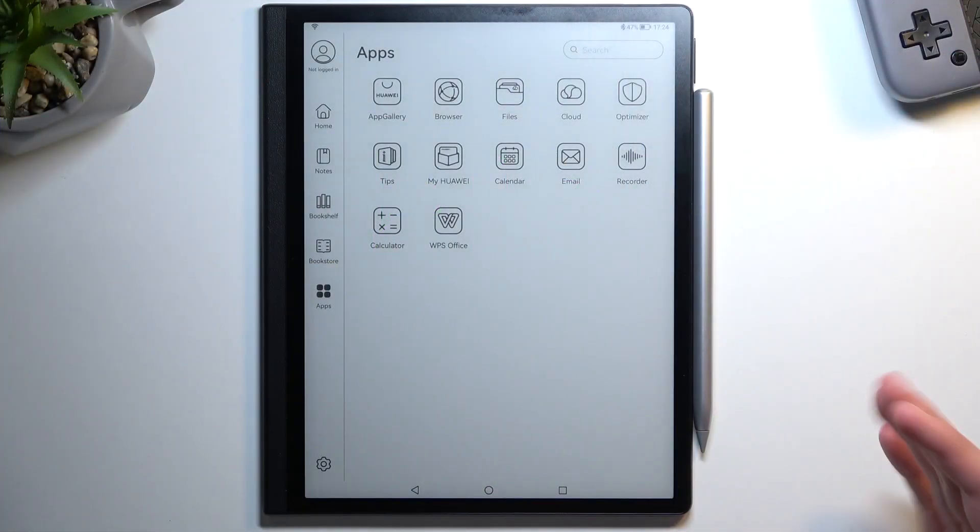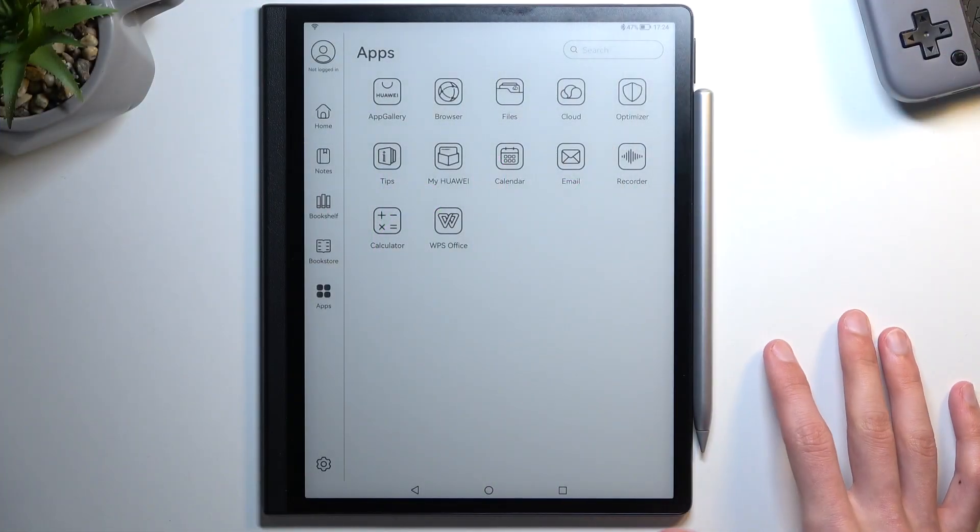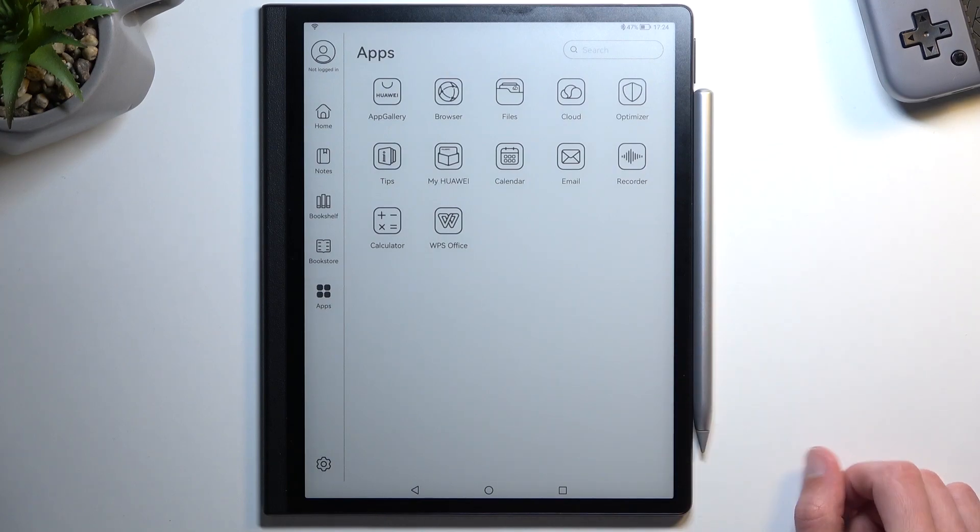This would also allow you to get rid of a screen lock if you have one set that you just don't know. You can have a PIN, pattern, or password on here, so if you had one of those you can get rid of it this way. I don't, but the process doesn't change.